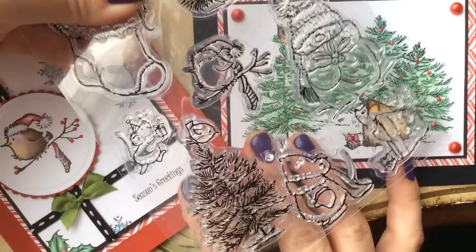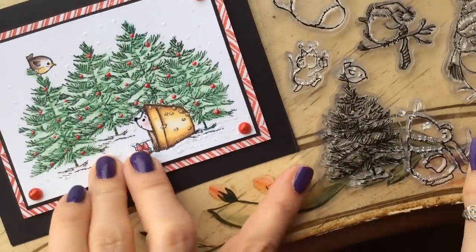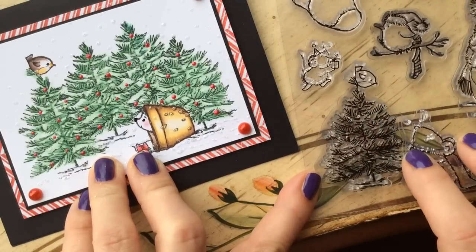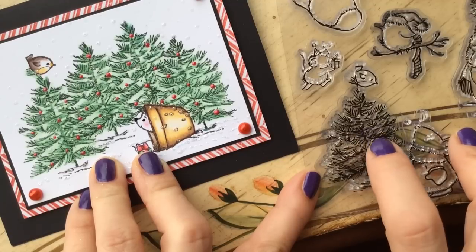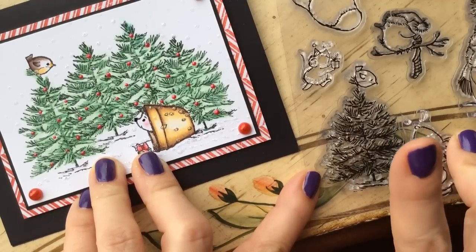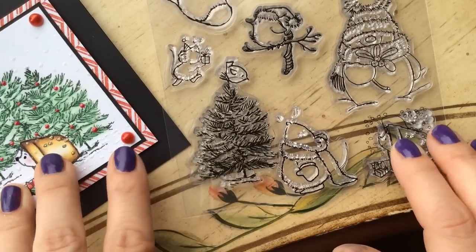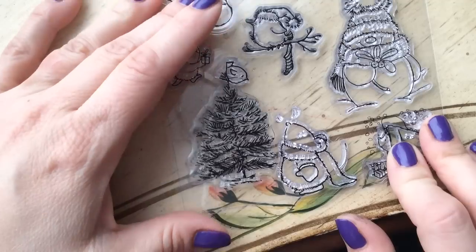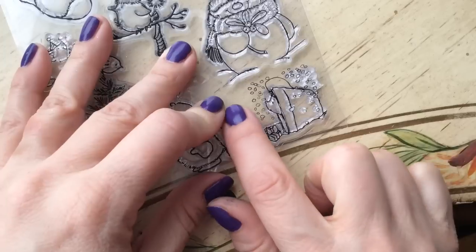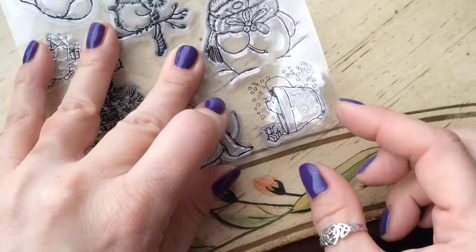Here's the set of stamps I've been using. There is not a stamp on this card that has four Christmas trees on it — we're going to use one stamp, mask it, and find out how to make a great background with just one stamp. I also want to tell you something I did that was perhaps a little different. I actually cut this stamp out, which is not something stampers usually do — it might be a little bit naughty.